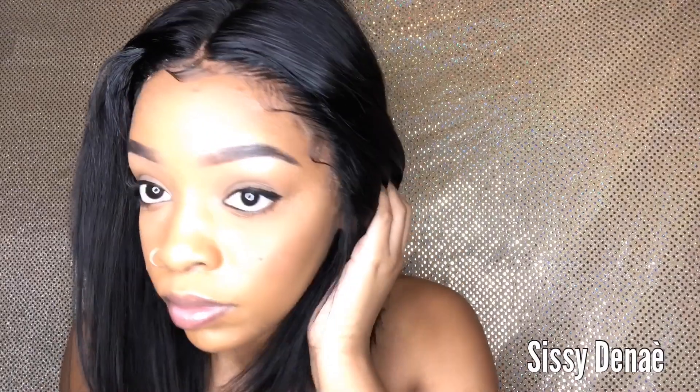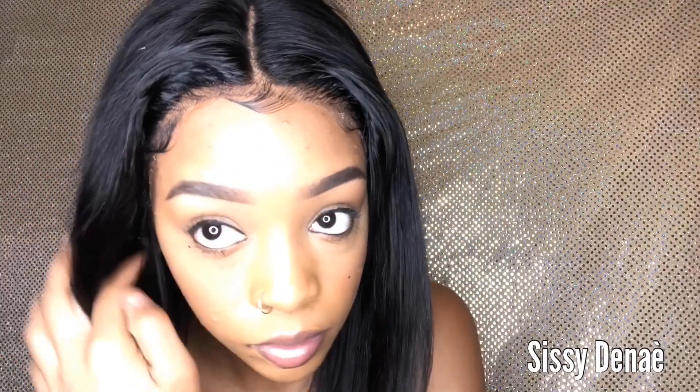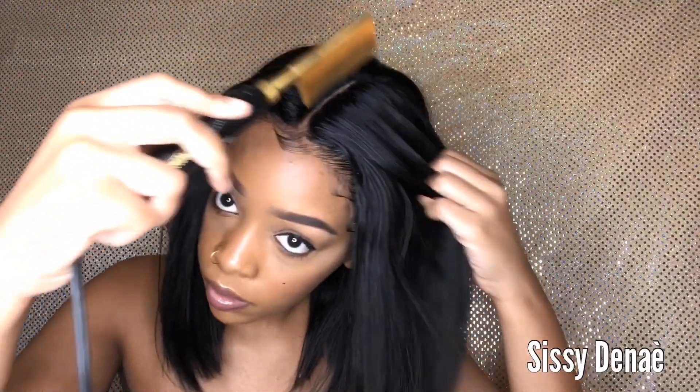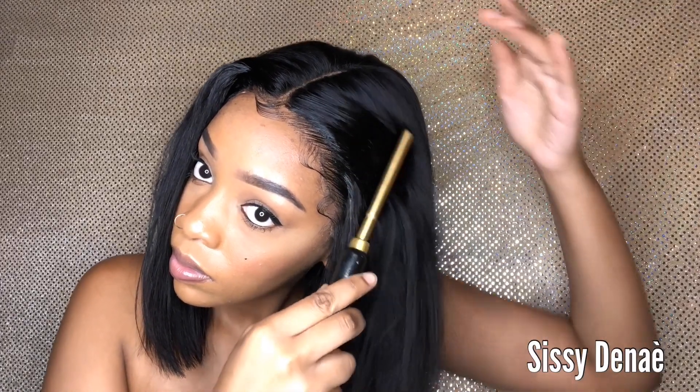I did sew an elastic band on so I didn't make it glueless. Look how good this looks and my knots are not even bleached — just imagine if I would have bleached my knots. I also did use the bald cap method. Now I'm just using my hot comb to flatten out the top.